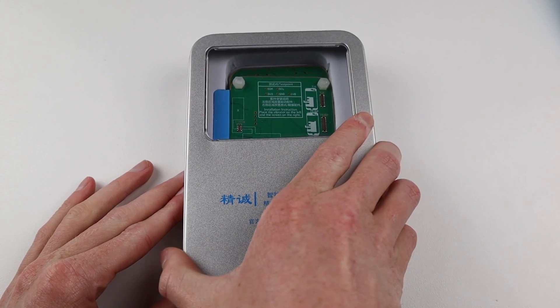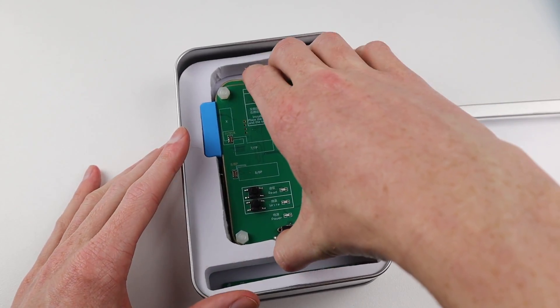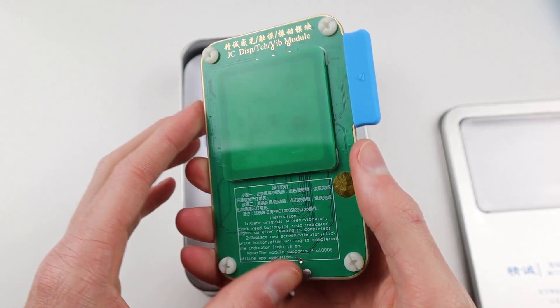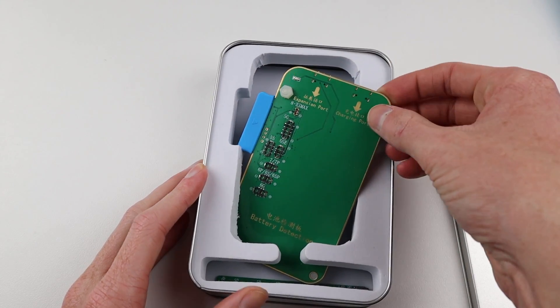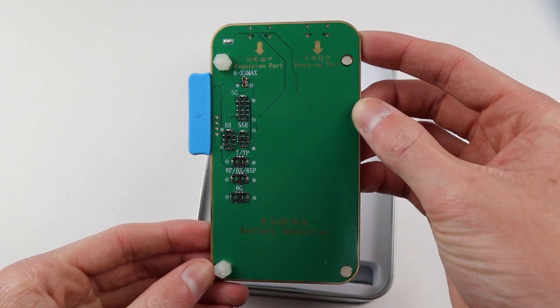Unfortunately the device itself doesn't come with any modules so you have to purchase those separately. The module on top is for the display and taptic engine and cost me 60 Australian dollars. The one underneath it is a battery reprogrammer and that one cost me 90 dollars. So this thing sets you back a few hundred dollars which sounds like a lot, but if you're doing a lot of iPhone repairs it's definitely worth it.